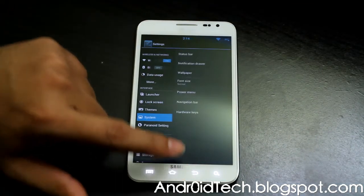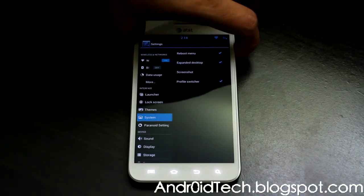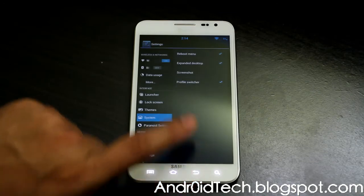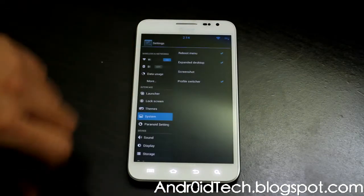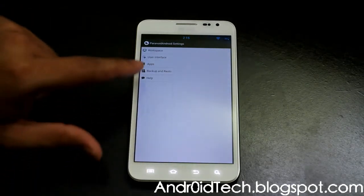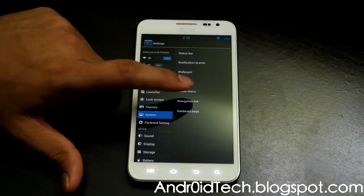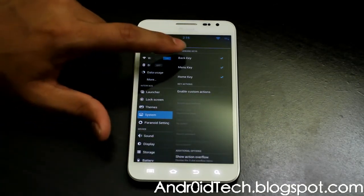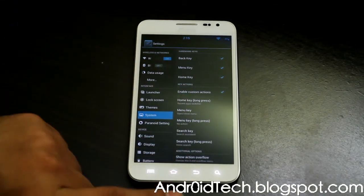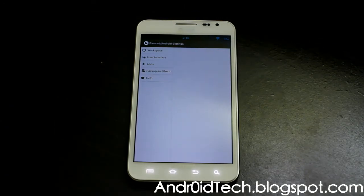Those are the settings: wallpaper, you can select whichever one you like; font size; power menu — regular power menu just like CM10, as you can see right there. Let's go back to system. Then we were at navigation bar — you don't need that. And hardware keys — you can have all the hardware keys and give them different functions. When you enable it, you can give a different functionality to every button.